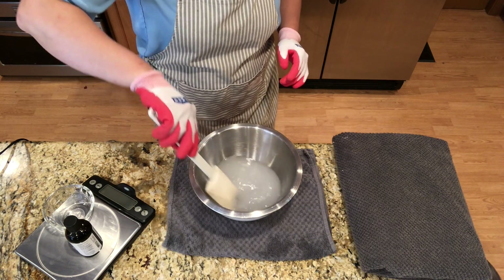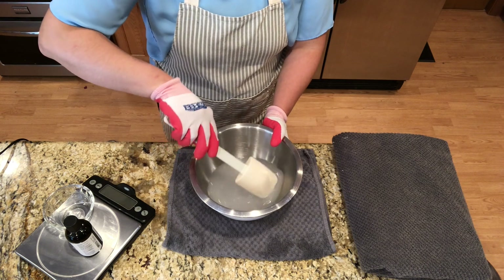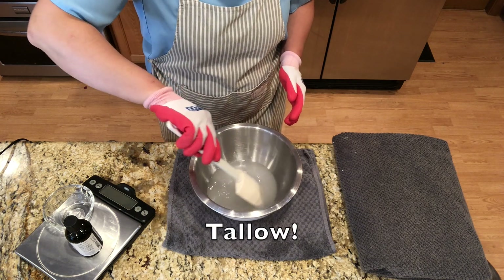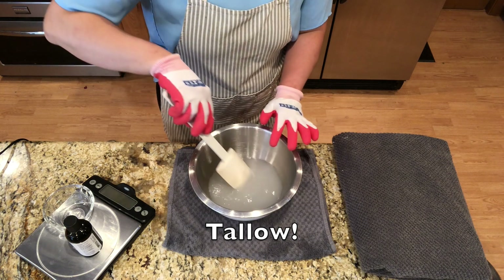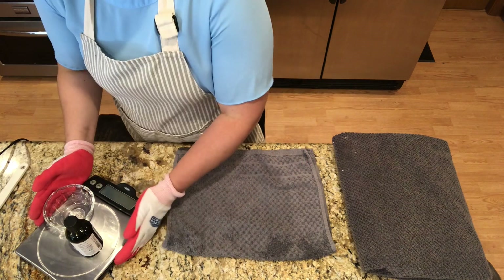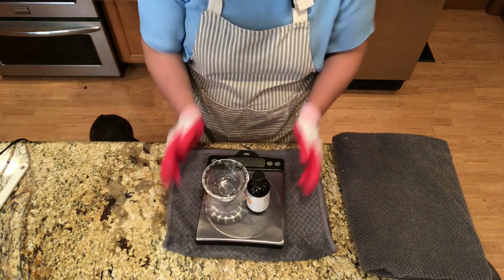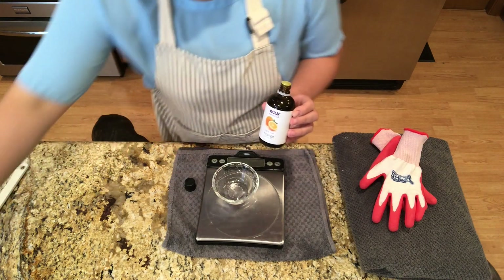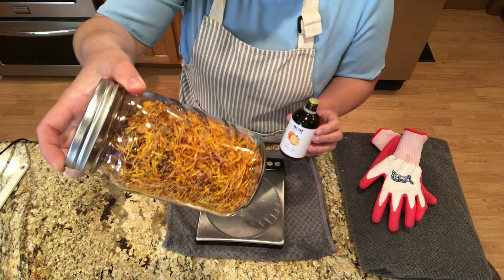You can do this outside. This is going to heat up pretty hot and we want it to cool down to about the same temperature as the fat, so it's going to take about 15 minutes or so. You really do not want to get this on your skin — it can burn you. Now we're going to let that cool down and go ahead and measure out our essential oils.